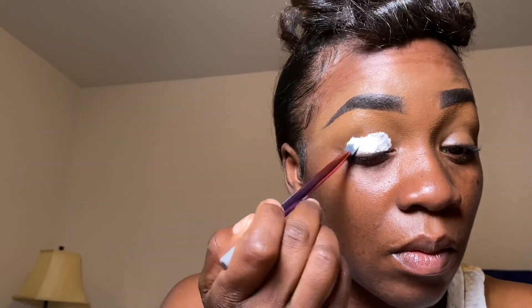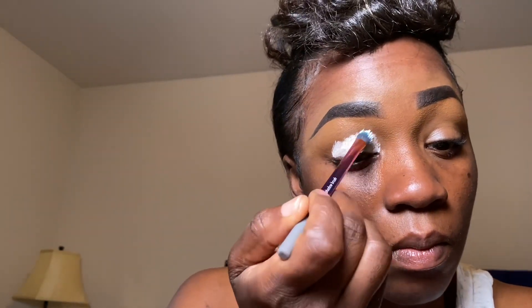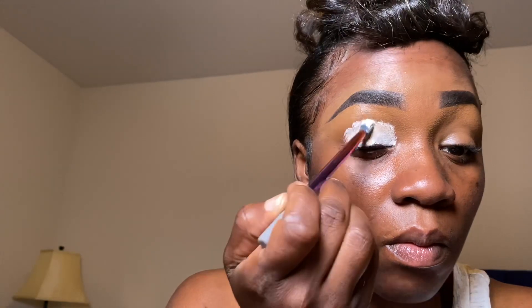To get started I'm coming in with NYX white base and a Real Techniques fluffy brush. I'm going to take this base and put it all over my lid in any areas where I'm going to apply eyeshadow. This is going to allow my colors to stay and pop even more by creating a lighter background. I'm just going to evenly distribute it using patting motions until I get it in all the areas that I want.